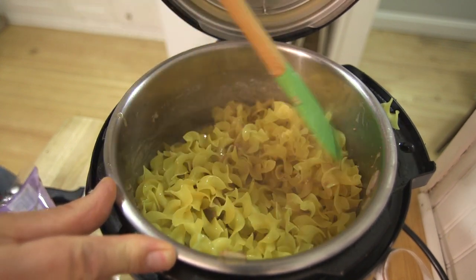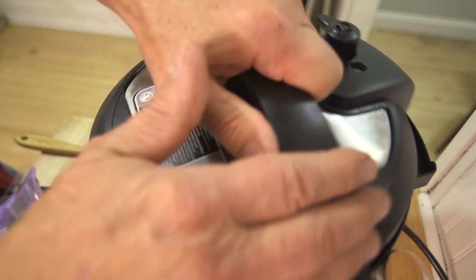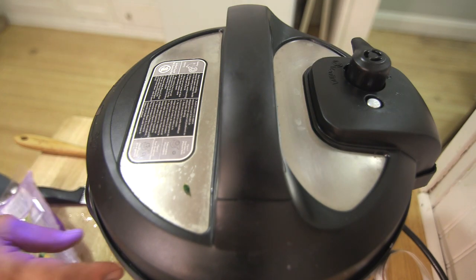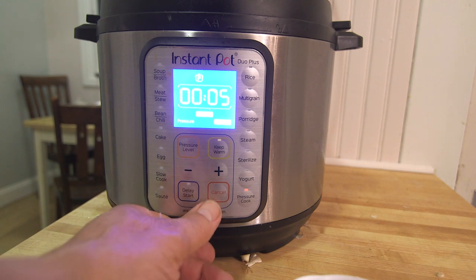I probably put too many mushrooms in there — well, I like them. Close the lid. Now it's coming up to pressure. So I'll put the pressure cooker on for five minutes.